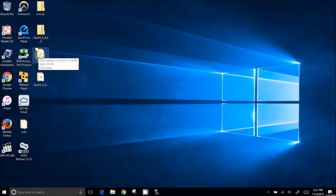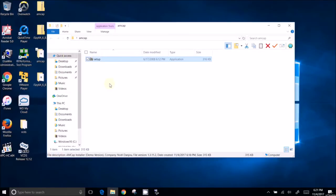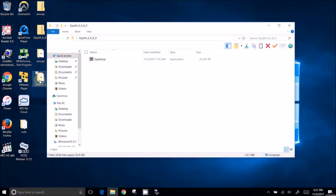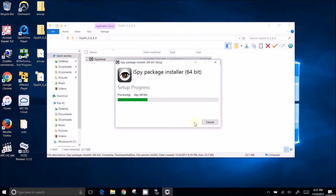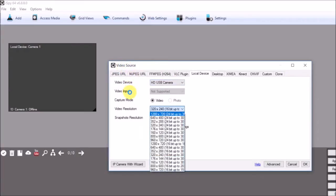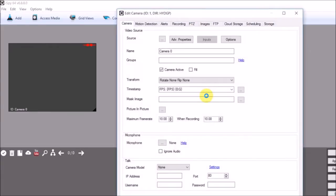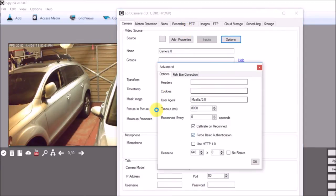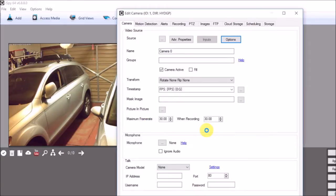For Windows software, there are two that work very well: MCAP and ISPY64. They're pretty straightforward but there are some settings to adjust. In ISPY, when you launch it you have to add the camera. Set the resolution to 1280 — that's the maximum detected. Change the frame rate to 30 or higher, and resize to 1280 minimum.